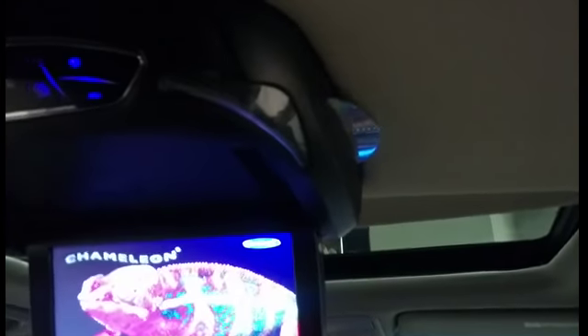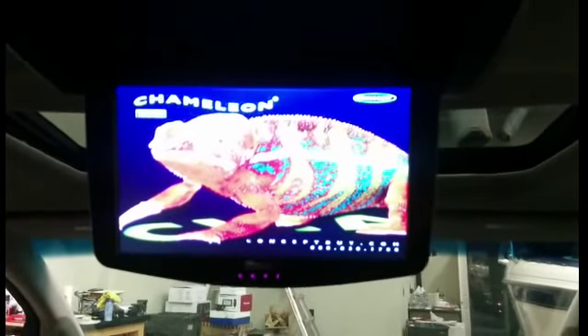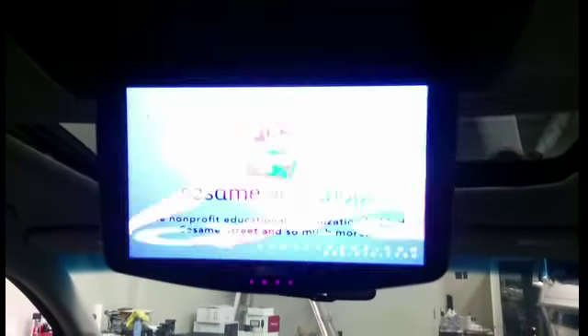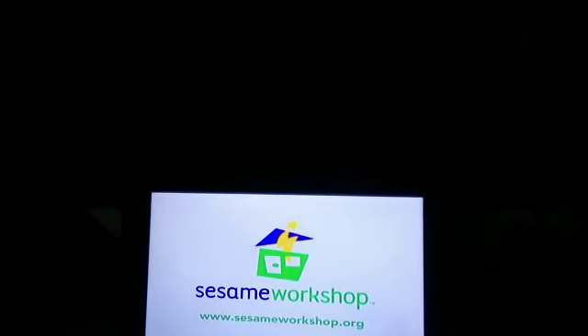First thing you do is put a disc in — label side up on the right side of the unit. That's going to pull it in for you; just get it started. Once it starts, you'll be using the DVD player just like your home DVD player. The remote has your menu buttons and various options, and you can also just use the play button as an enter button on the unit.